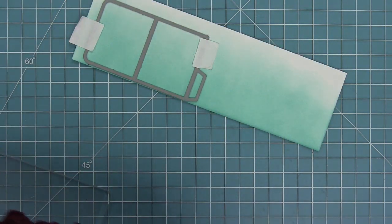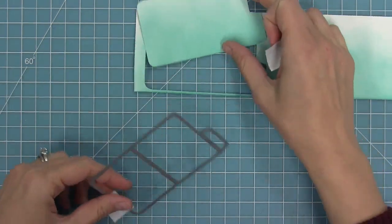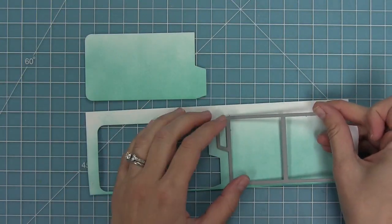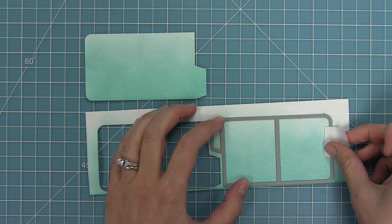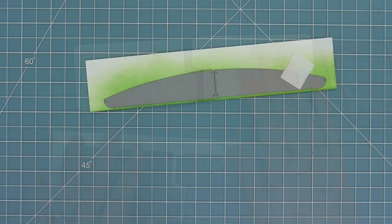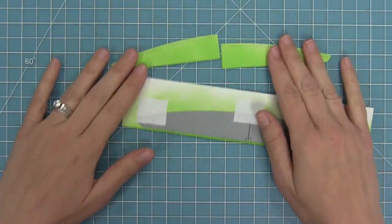I'll die cut the inked cardstock with my panel die for the first panel, then take that die and flip it around — that's how the pieces fit together later. I hold it in place with some low-tack tape and run it through the die cut machine so the pieces match with the gradient darker on the bottom and lighter on the top. Then I line up the little grass hill pieces and die cut those two pieces as well.